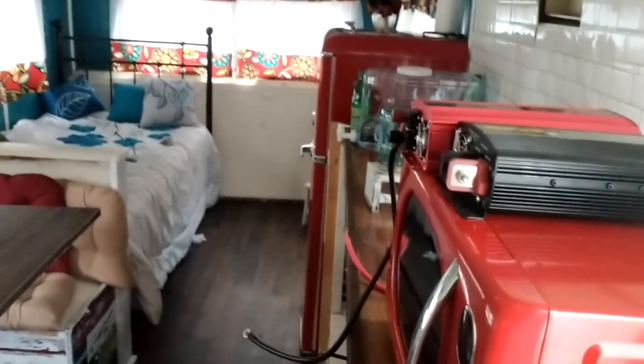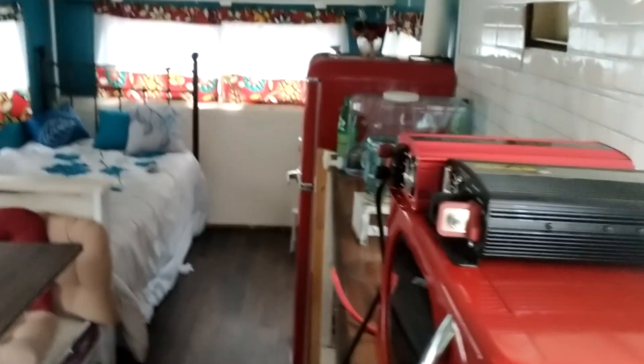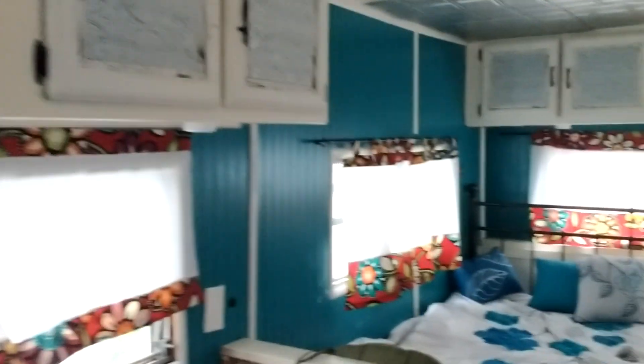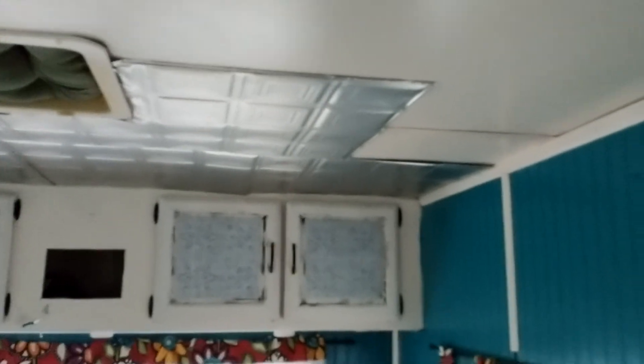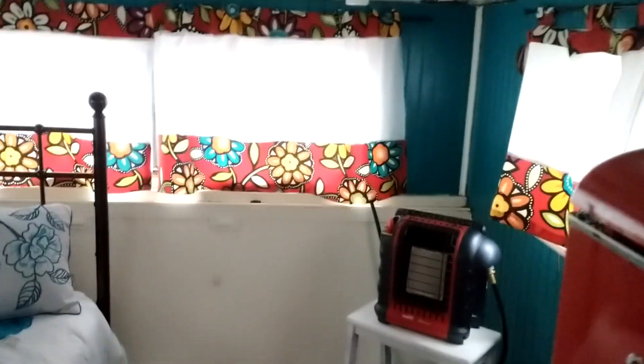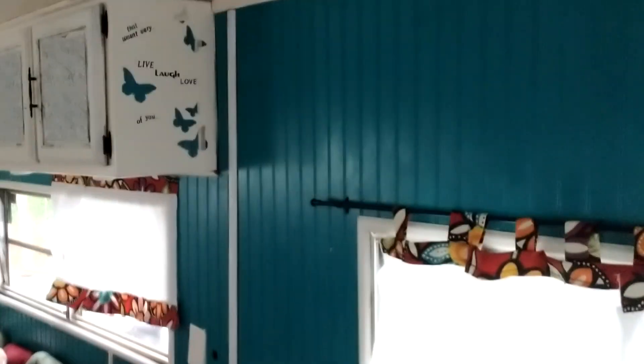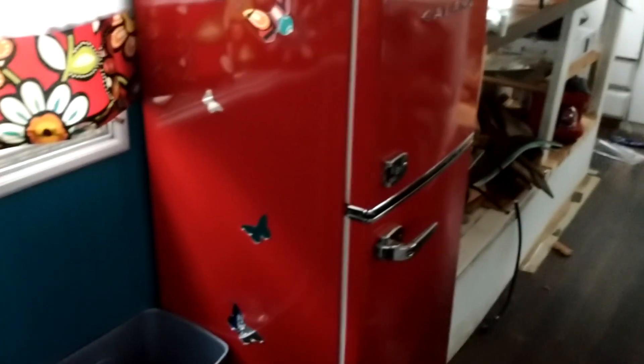There's a nice initial view. I'm going to take you through, give you a quick view. The trailer was basically finished up to the level where it was a bedroom, and then we were going to keep working on it until it was self-sustaining and add in the water and the electric later.